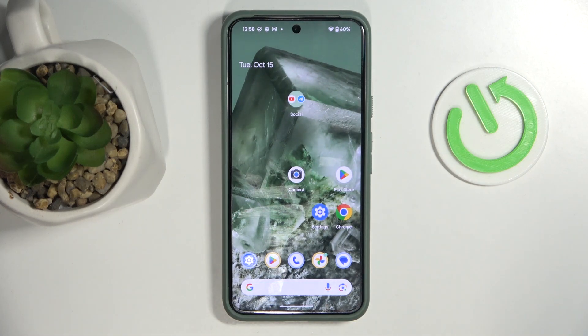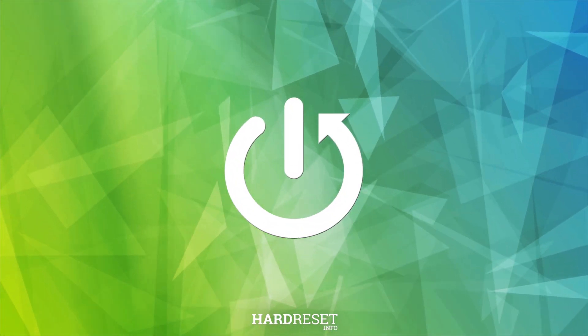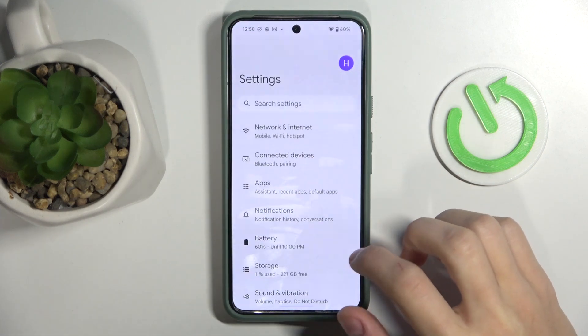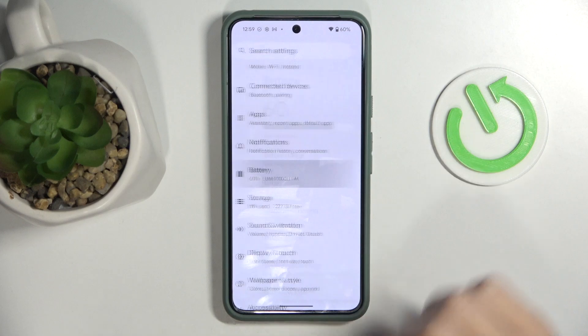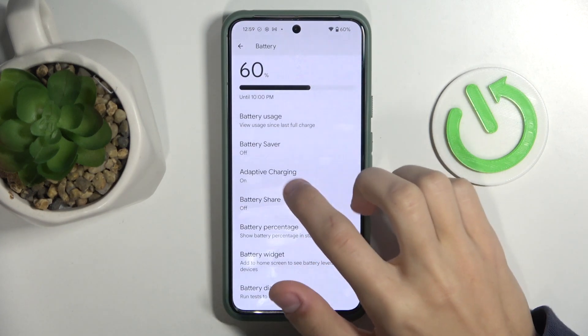Hello, welcome to the HardVisa channel. Today I'm going to show you how to enable optimized charging on your Google Pixel phone. The first thing you're going to do is open up Settings and then head to the Battery tab, where you will see Adaptive Charging. Click on that.